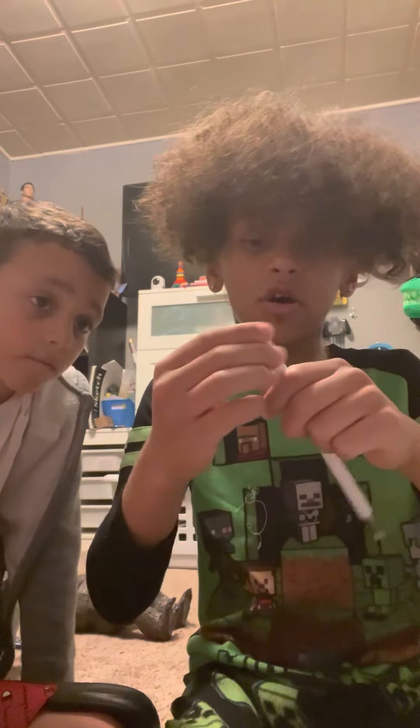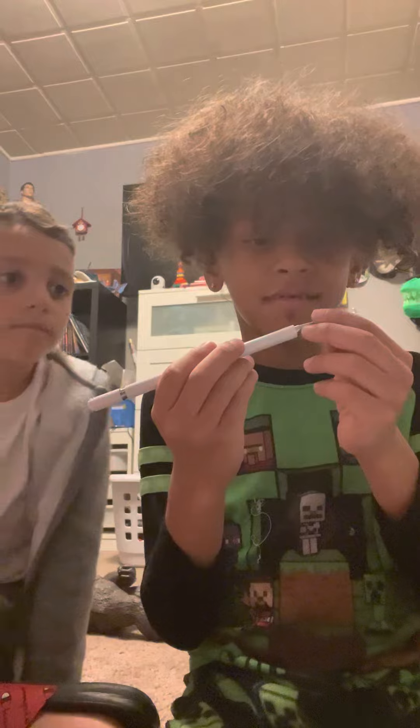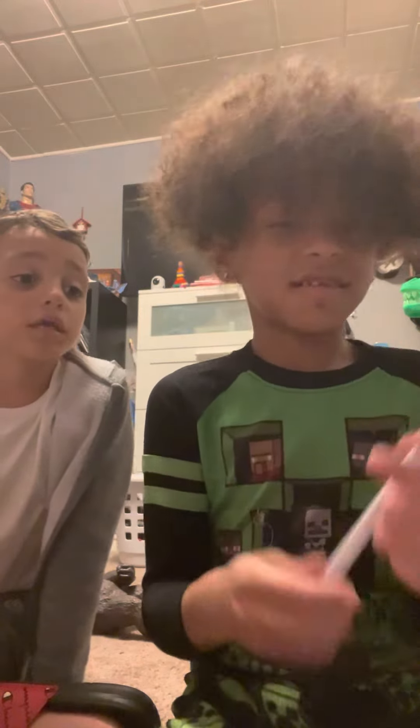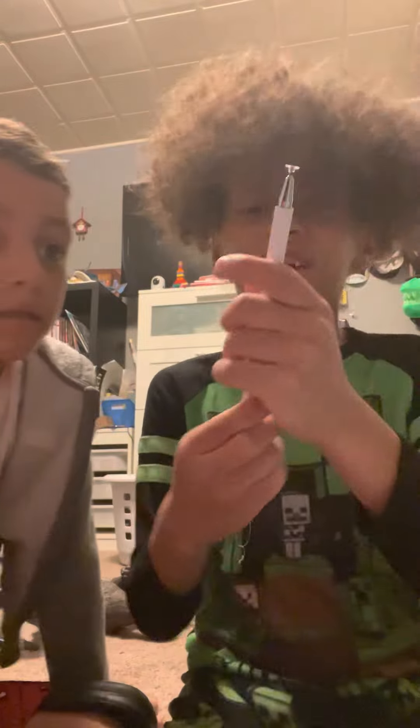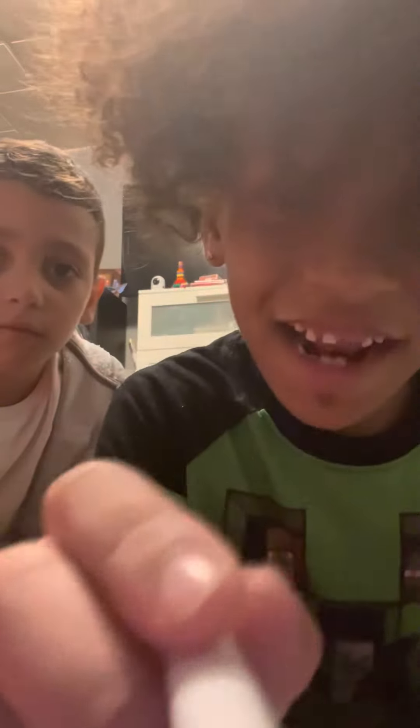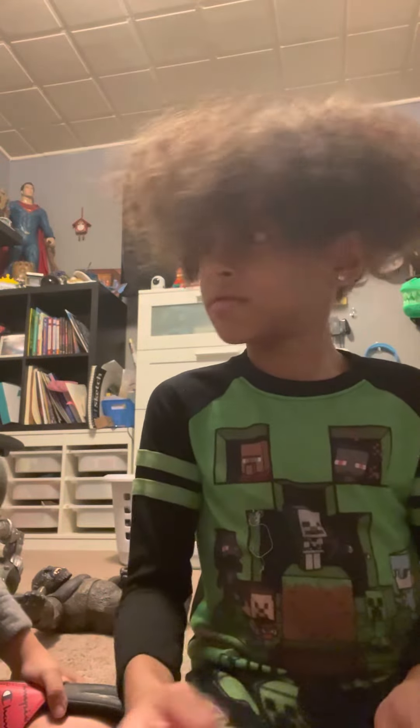Wait, that's what you put it on? There's no instructions, bro. It's just a lid. I thought this was what made a touchscreen. It's a magnet.